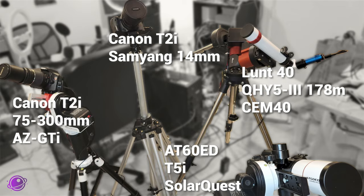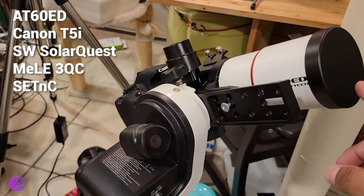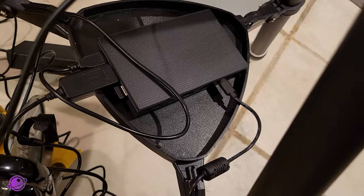Let's look at my testing setup. I'm in my basement with four setups here. Unfortunately, I haven't seen the sun on a weekend in what seems like months, so I haven't been able to do a true test. My first setup is my AT60ED refractor on my SolarQuest mount with a Canon T5i connected to my Mele 3QC Mini PC with a dummy battery running SeqNC.